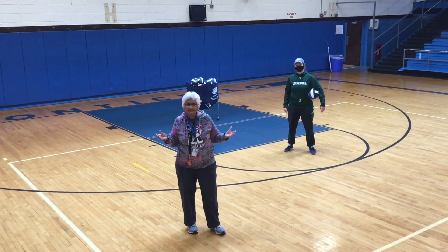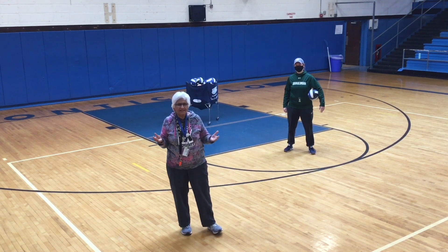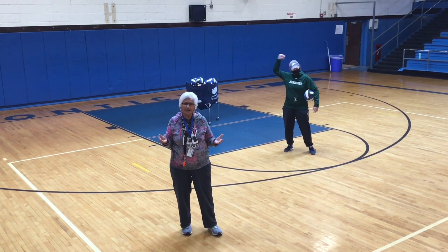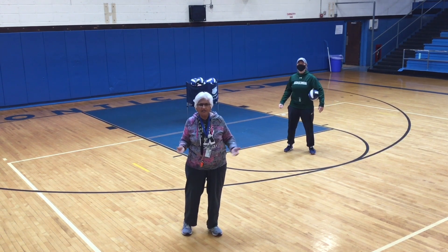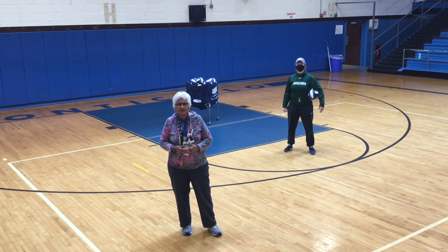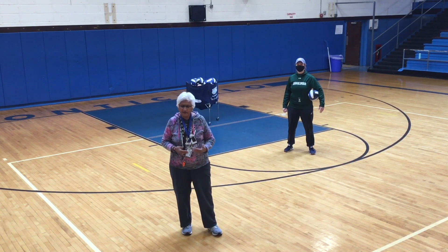Hey Panthers, this is Ms. Gupta broadcasting live from our Panther pit. Welcome. We're going to start our volleyball unit today and I hope you will get all these cues and practice your volleyball based on what we're going to tell you.